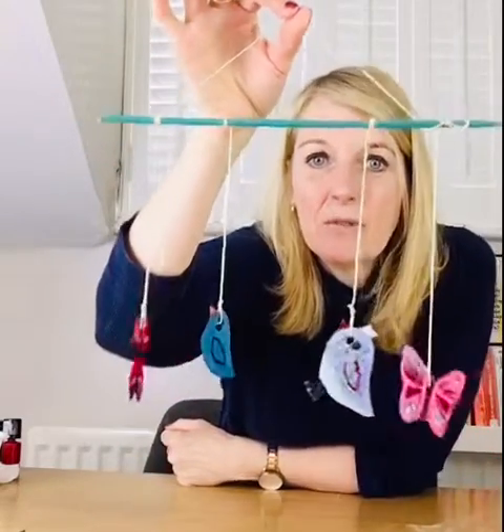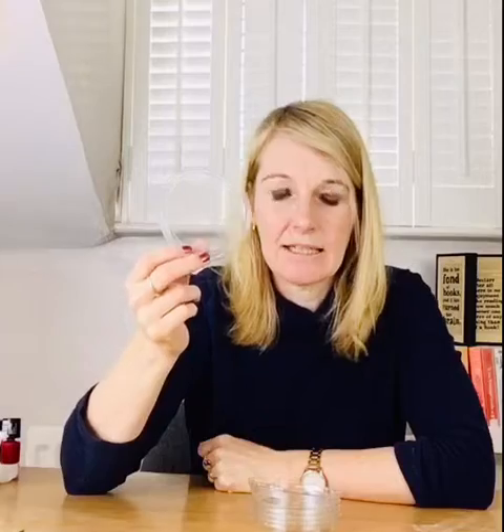These look really cool when they're hanging in the window because the light catches both sides. I got the inspiration for this craft because I went through my recycling and I found lots of plastic lids just like these. Mine have come off the top of hummus and yoghurt, so I'm hoping that you might have some of these clear plastic lids at home.